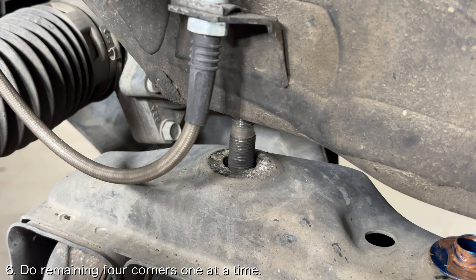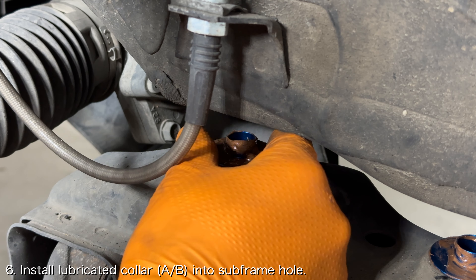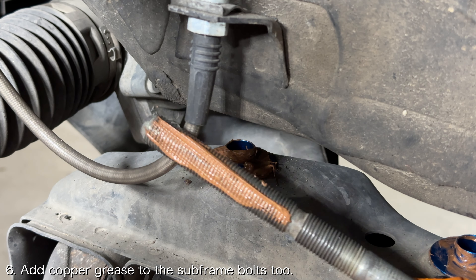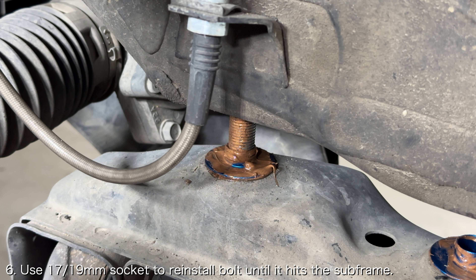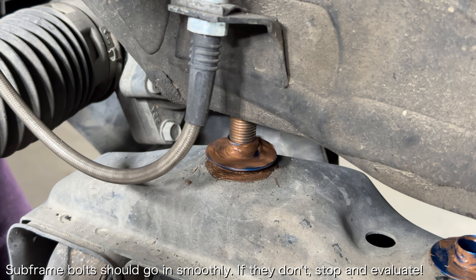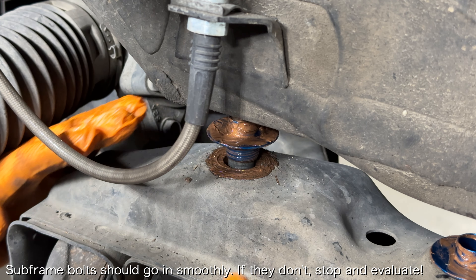Now you need to do the 4 corners of the subframe. Tackle these one at a time by using a socket to remove the bolt. Install the greased rigid collar into place, and then add some copper grease to the subframe bolt as well. If you do this job by the book, you'll technically need to replace every single subframe bolt, but this appears to be unnecessary in practice. Tighten the respective subframe bolt until it reaches the bottom of the subframe, while ensuring that the rigid collar stays on the subframe. You should feel little to no resistance when reinstalling these bolts. If you do feel some resistance, remove the bolts, clean the threads, and then reinstall.